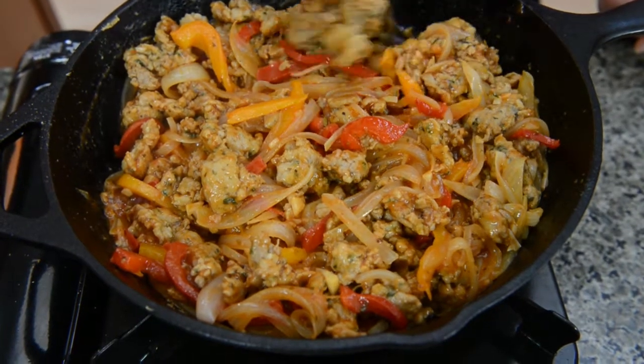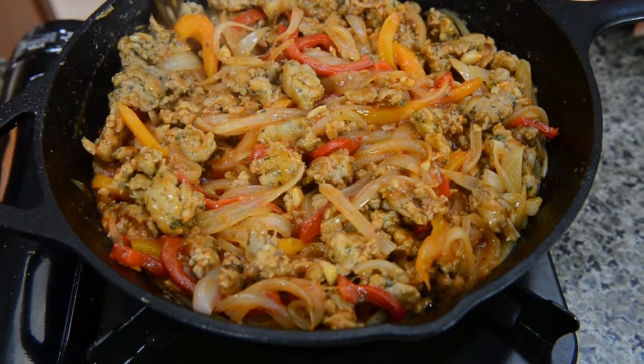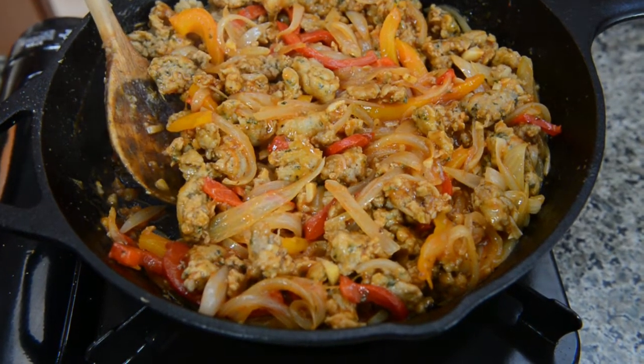Mix it all up. There you have it — here's the filling for our Italian pocket sandwich. It looks so good and it smells even better. Let's get the bread ready.